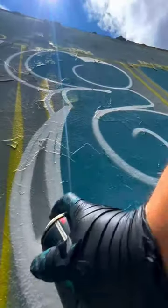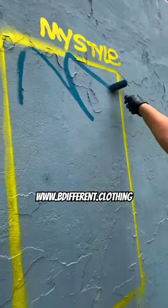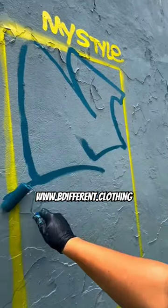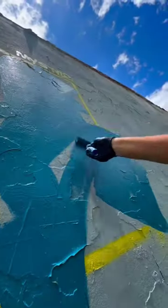As always, you guys let me know what you think in the comments — write down what's your favorite. And if you would like to support me, subscribe to my YouTube channel, turn on notifications and check my brand with different clothing. Thanks for watching my videos and see you in the next one. Cheers!